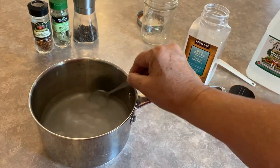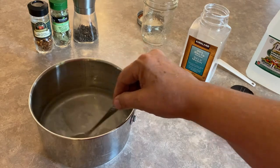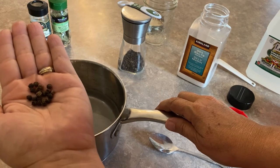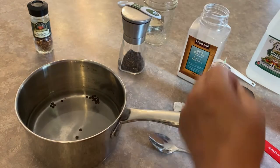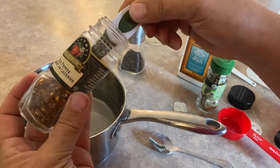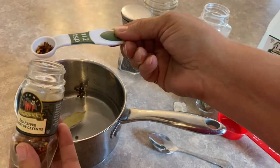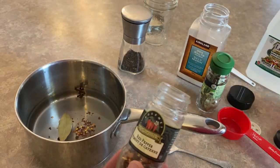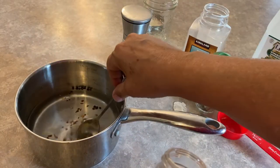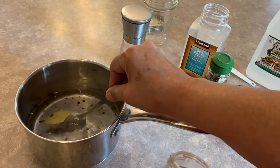From here you can add in whatever types of spices or different flavors you want. For my refrigerator beets today, I'm adding about 10 or so black peppercorns, one bay leaf, and a little bit of heat — about a quarter teaspoon of red pepper flakes. You could also put in some dill, garlic, different pickling spices, juniper berries, or allspice berries.